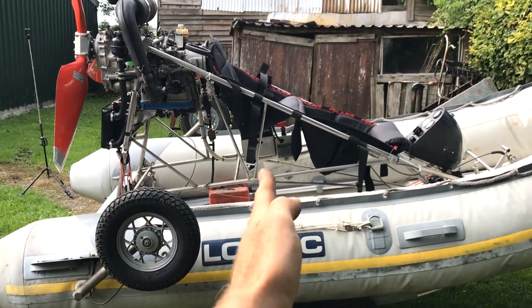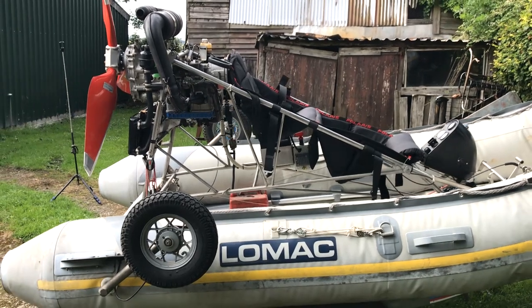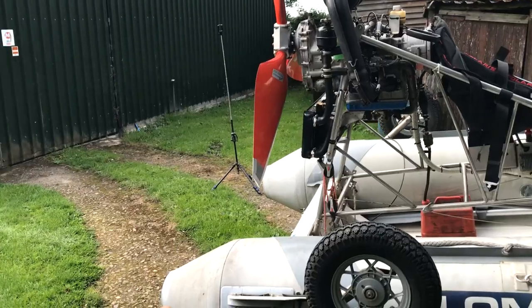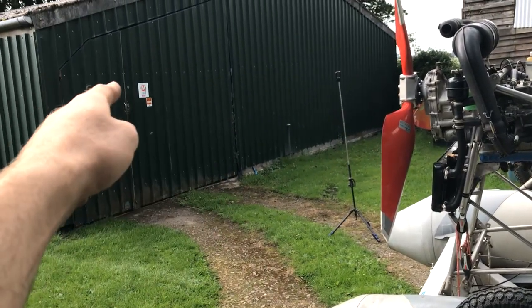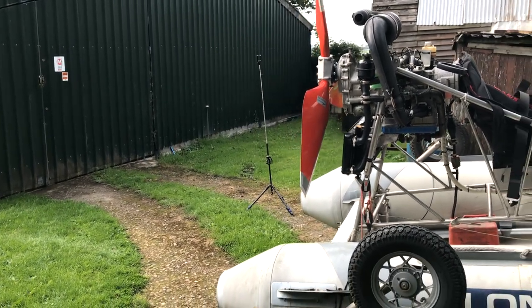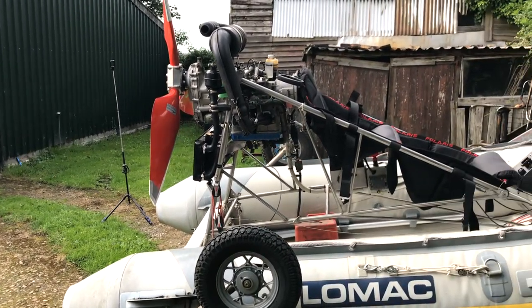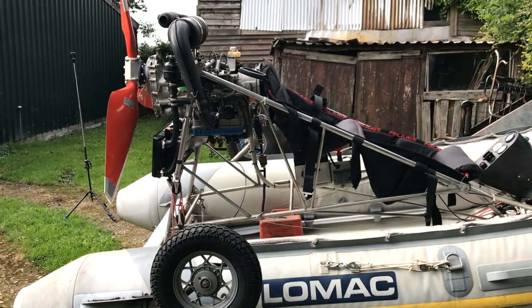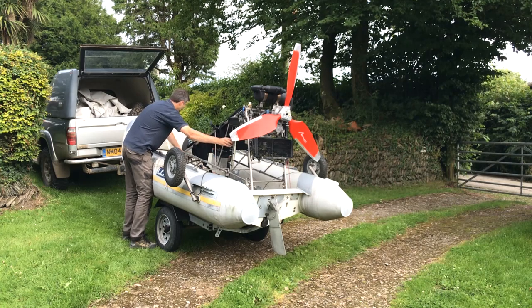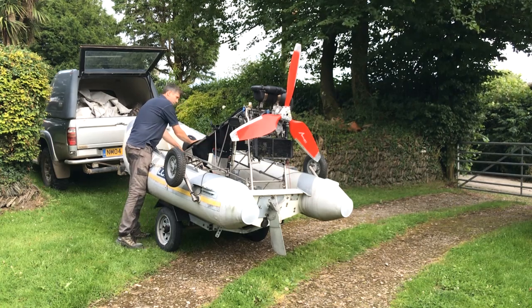There are some interesting aerodynamics going on with a WIG boat — centre of pressure changes and reduced drag due to reduced wingtip vortices. I'll talk about that once I've researched some more, but in the meantime, any information you'd like to share on fixed-wing craft, propellers, the Rotax 582, or WIG vehicles, I'm all ears. The people in the comments were very helpful during the helicopter project, and I'm sure with your help this machine will fly too.